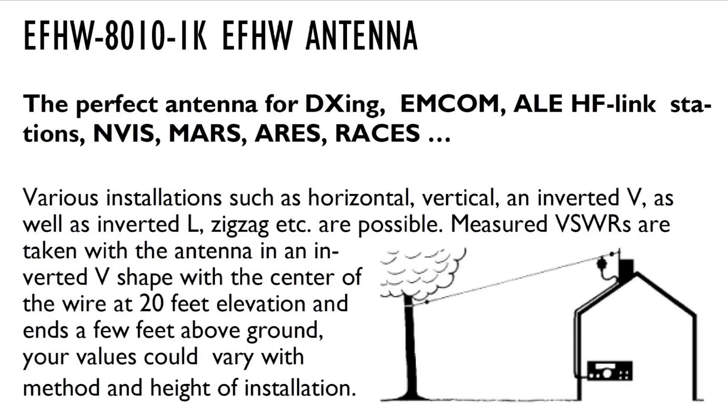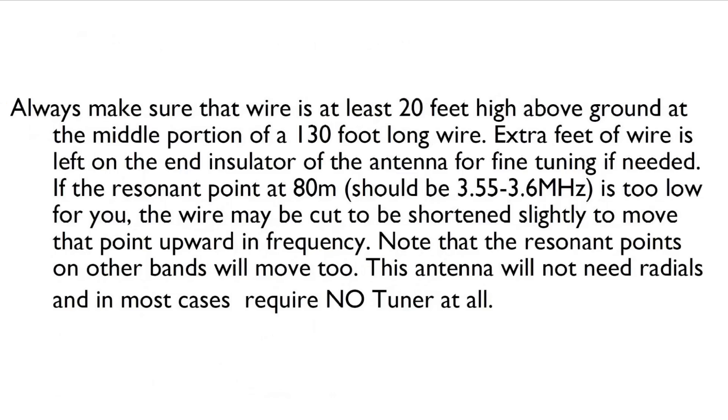In the owner's manual, it claims to be the perfect antenna for everything, and it talks about different installations, but the one it describes is an inverted V. It says measured SWR values are taken with the antenna in an inverted V shape with the center of the wire at 20 feet elevation and ends a few feet above the earth — your values could vary. They don't show this being grounded but it should be. This right here is what's called a sloper, where you have a high point and the end is at a low point. We're going to put ours up in an inverted V. It says make sure the wire is at least 20 feet above the ground, and I use two chain link fence top rail steel pieces joined together to make a 20-foot pole.